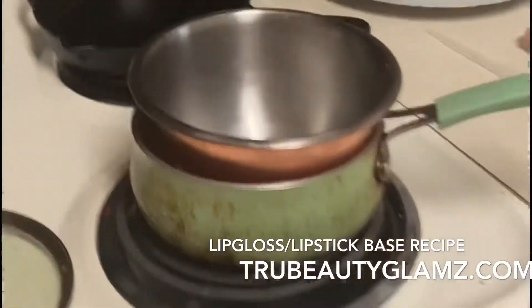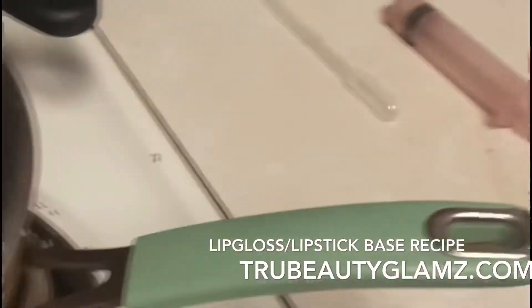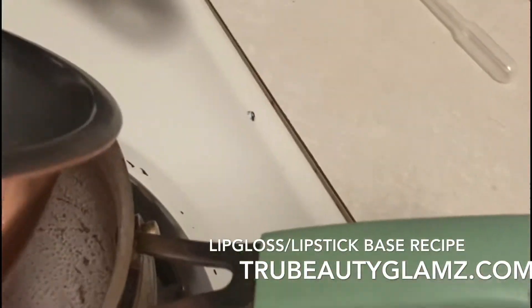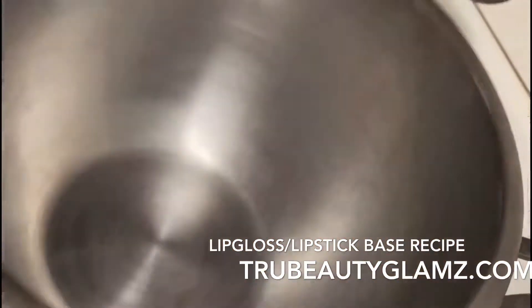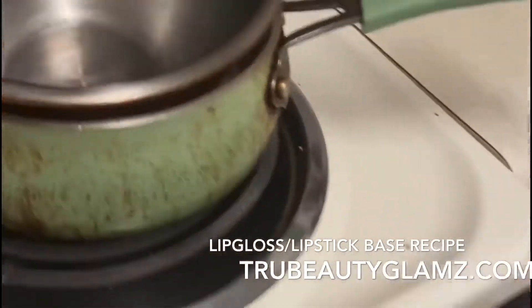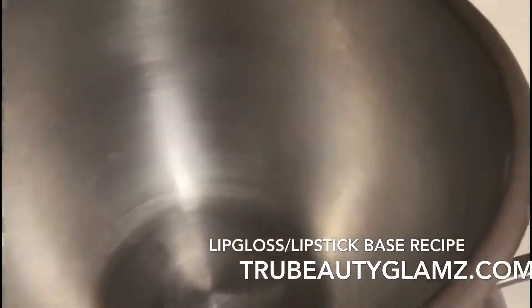I'm going to show y'all exactly what I'm going to use. As you can see, I have the double boiler with the water, and I'm just using a steel pan because it's easier to clean. You can always use a glass one.